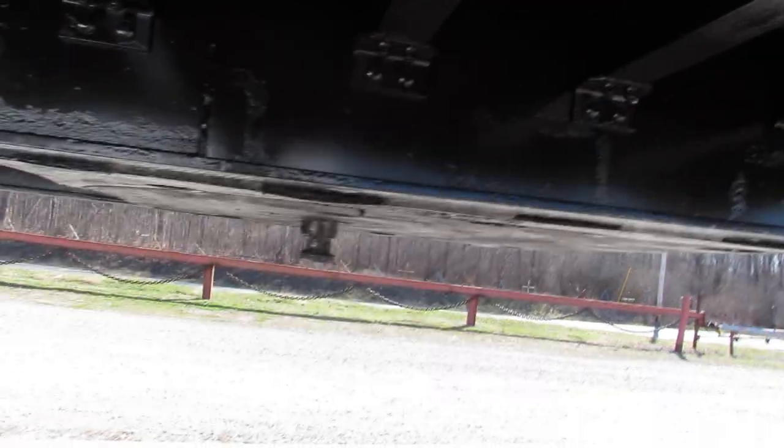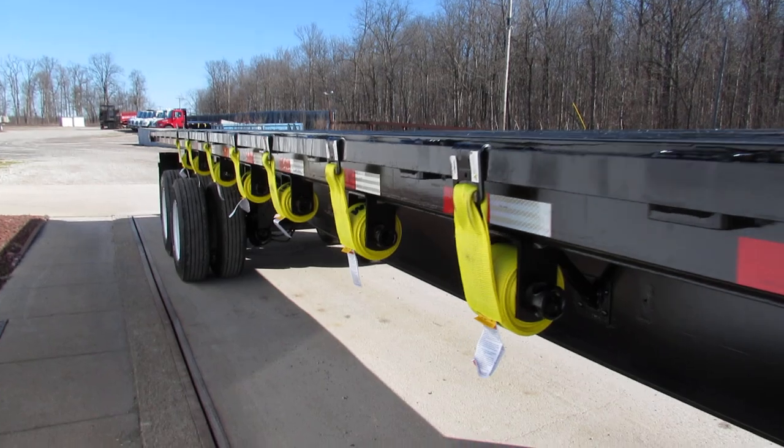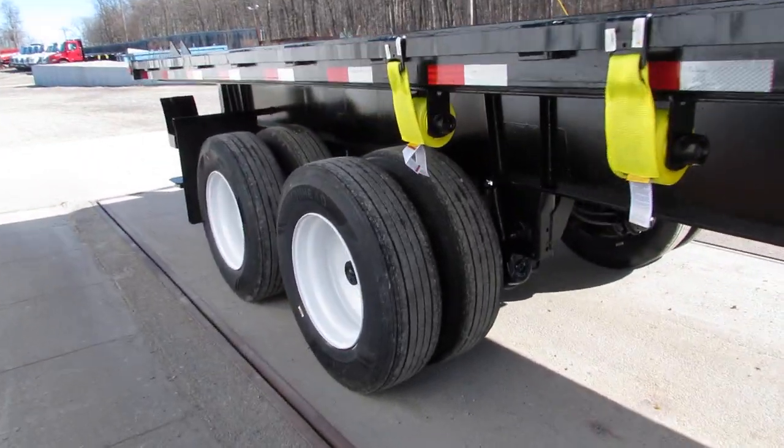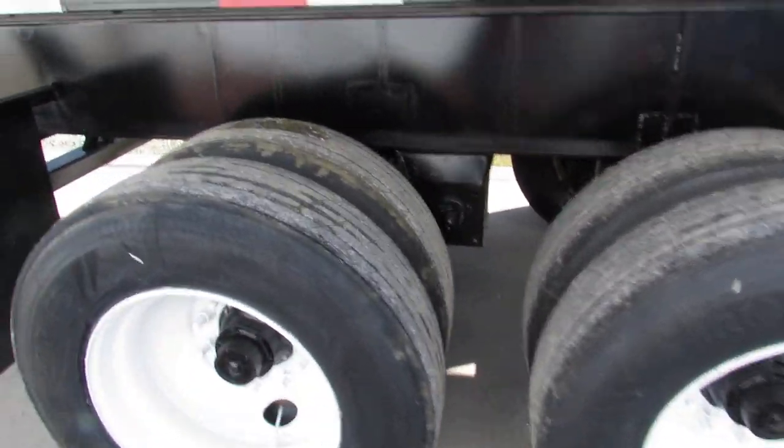King pin plate has been checked and verified. As we come down the passenger side, we have a steel refurbed outer rim. Brand new rubber all the way around this unit. Brand new brakes and drums.